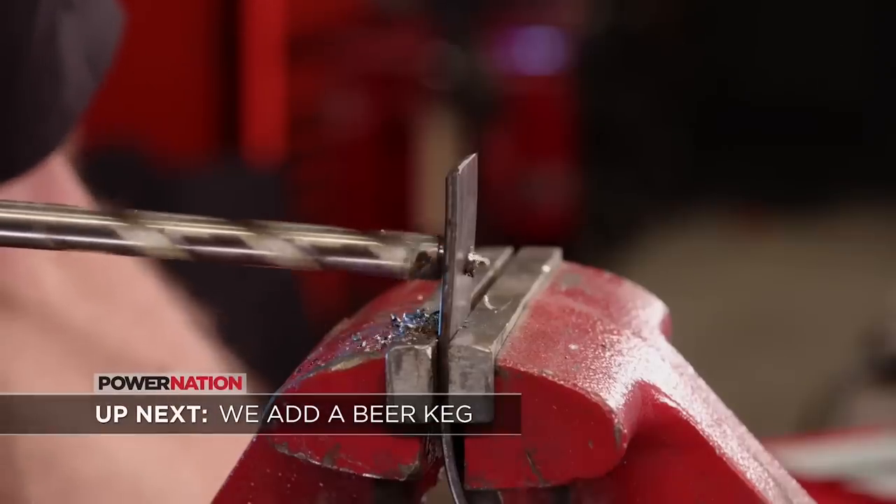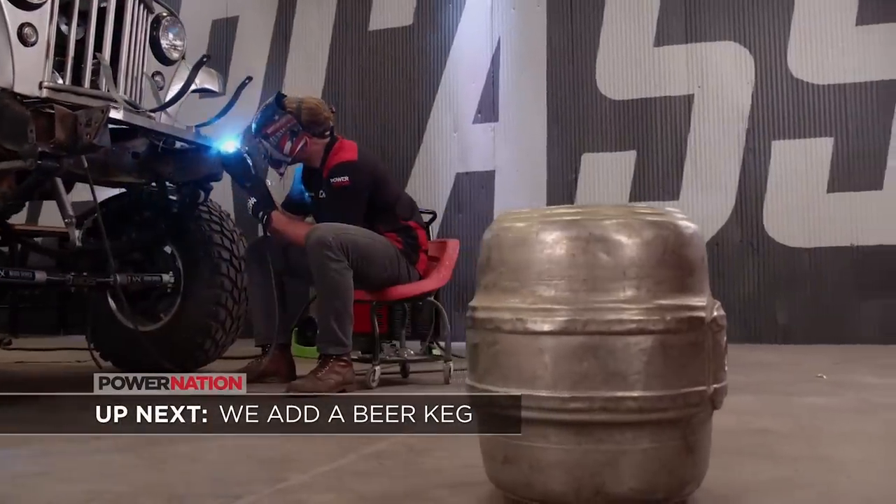Up next, we give the front end of our Willys Mud Wagon a hot rod look with a beer keg.